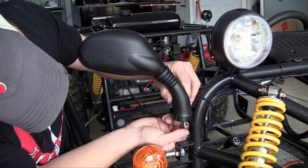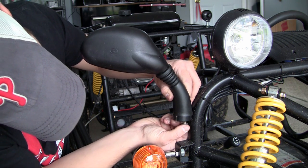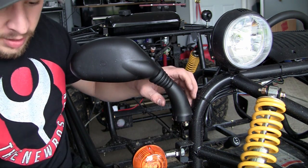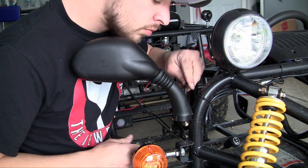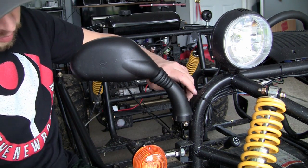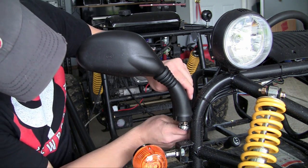Mine is stripped a little bit so hopefully I can get it. There we are. Now take your Allen wrench, stick it in the head of the bolt, and tighten this baby up.